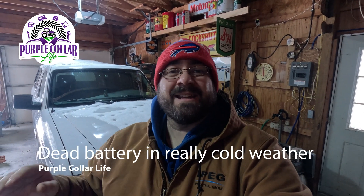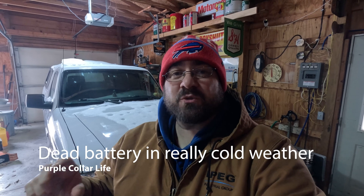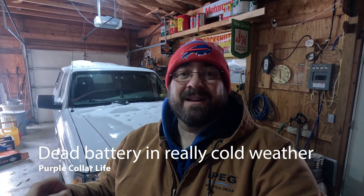Hi and welcome back to Purple Collar Life. In today's video it is a cold one. We had actual temperatures of minus 13 last night - that's not including the wind chill. Today we're in the single digits, and as happens sometimes when it's this cold out, my little Ranger has a dead battery. Won't start. Has a little bit of power, tries to turn over but then the starter just clicks.